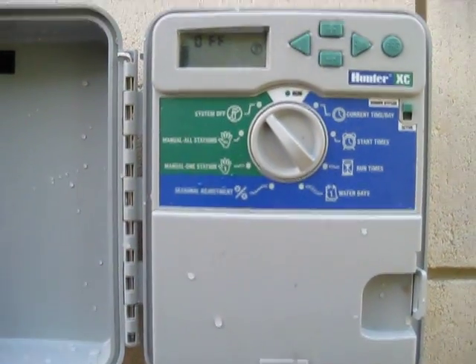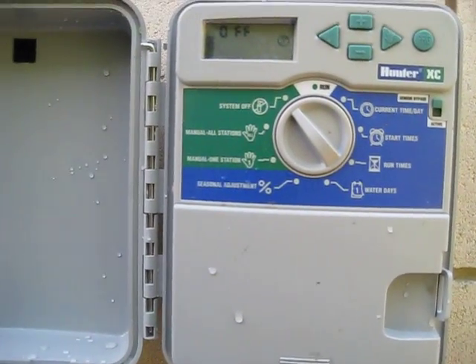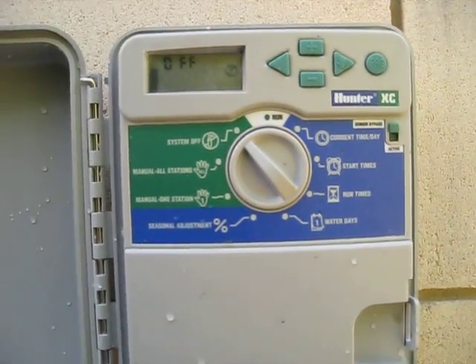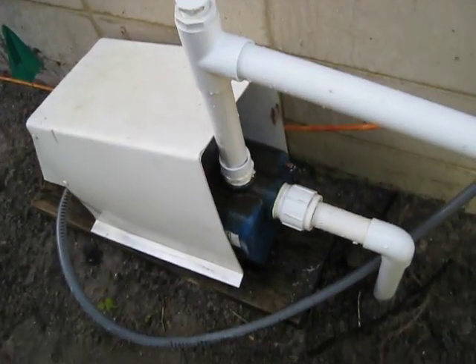This morning we primed a well for the first time in over a year while the house has been under construction. I'll go over the procedure real quickly with you. Here we have the time clock — I've got some time set even though I don't have the valves hooked up yet, all I have is the pump.